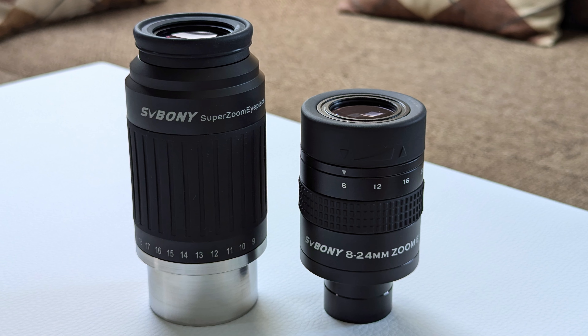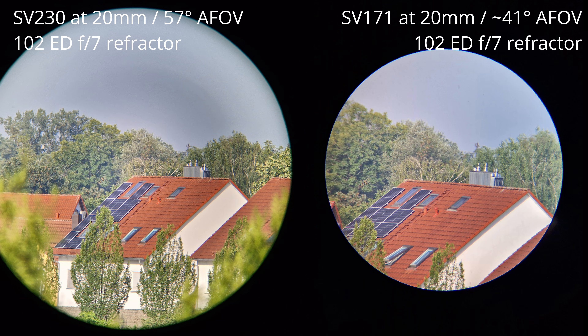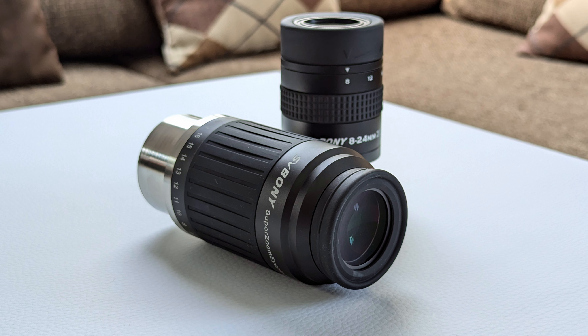Comparing it to its sibling, the SV171, the SV230 manages to come out on top in every category but the price. The views delivered by the SV230 are brighter, sharper and better corrected for chromatic aberrations, while featuring improved contrast as well. But the biggest difference lies in the width of the field of view — the narrow field of view of the SV171, especially at the 20mm focal length setting, just can't keep up. The same can be said about build quality. While the SV230 doesn't feature a nice twisting eye guard like the SV171, it more than makes up for it with the focal length selector and the overall premium feeling. So while the SV230 costs four times as much as the SV171, I think it's still worth it given the improvements it brings.